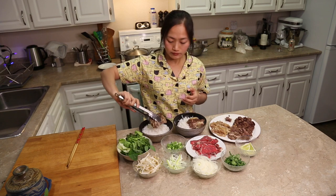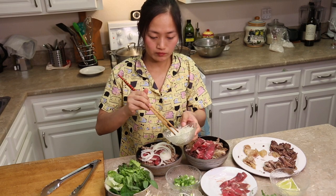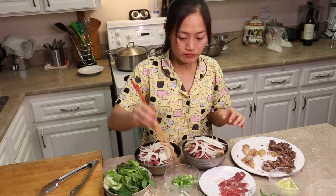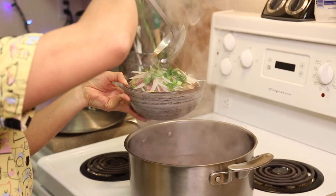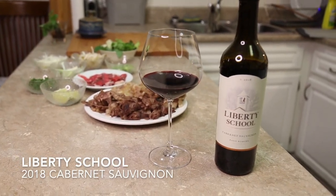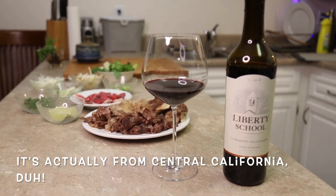Time to build the pho. Beef bones. Putting brisket in now. Pho is described as a meal in a bowl and my wife takes this to the full extent — I think we need bigger bowls. Tonight we are drinking a Cabernet Sauvignon from Liberty School, that's in Paso Robles, Northern California. It's a 2018 and we're looking forward to trying it with pho.